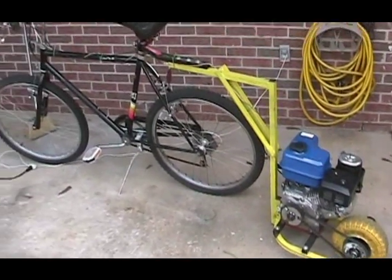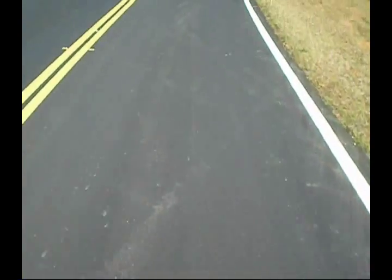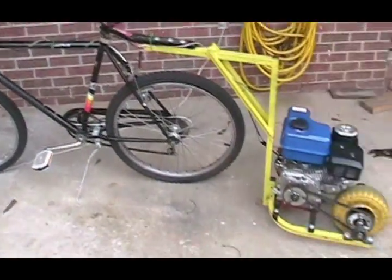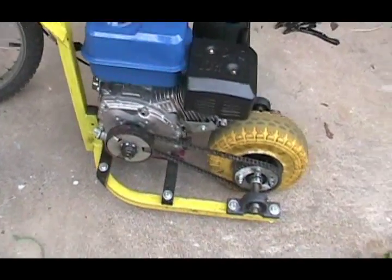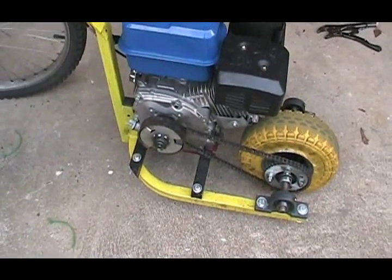You are looking at my motorized bicycle. The engine is mounted on a steel frame and it's basically like a trailer that pushes the bicycle forward. The engine is a 196cc four-stroke engine. It has eight to nine horsepower. It's a one-gallon fuel tank. It gets 80 to 100 miles to the gallon, and its top speed is about 50 to 52 miles an hour.